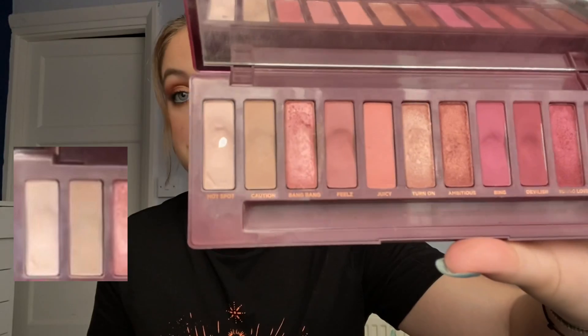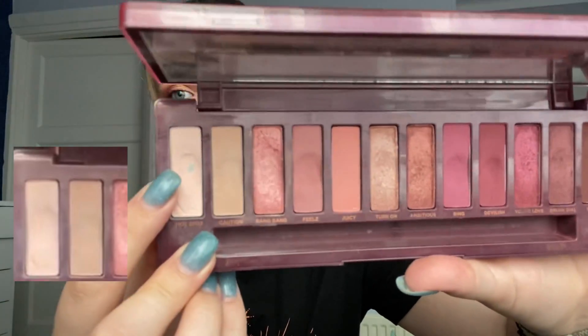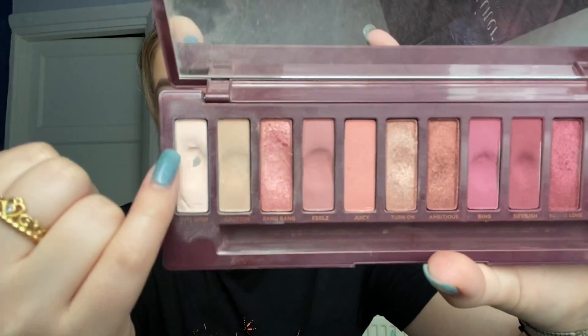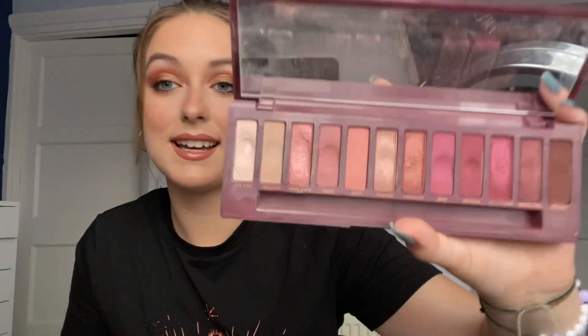I hit pan on this a couple of weeks ago and I was very chuffed. It's a decent sized amount of pan — very thin right in the middle but the two edges are still up quite high. I'm just chuffed to have pan in it and to have some progress going in this project pan finally.